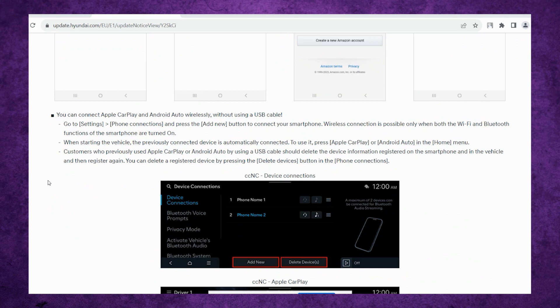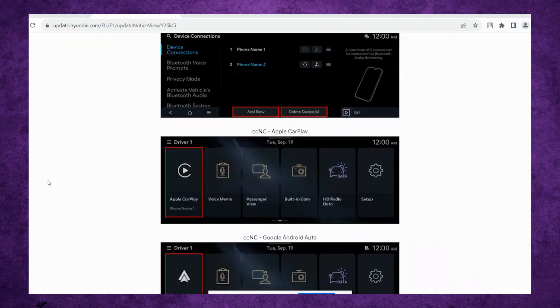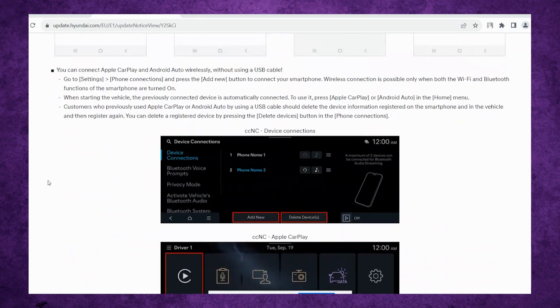But now with this software update, you won't need that dongle anymore. You will be able to connect it to your car wirelessly. So I'm very excited for this, and I will definitely let you guys know when it's available in North America.